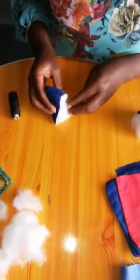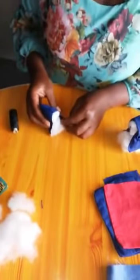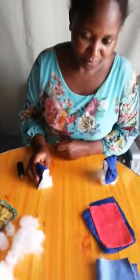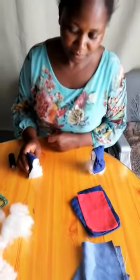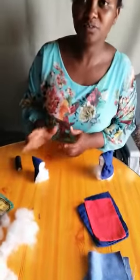And there I have my gnome! You can use it to make a story — once upon a time there was a little gnome. And that was our activity today.